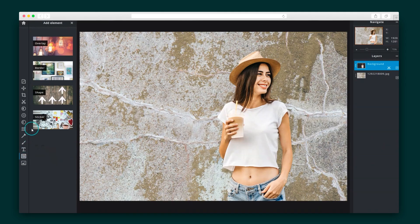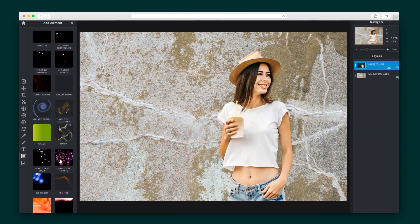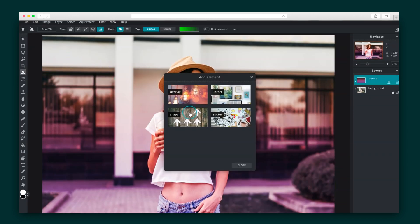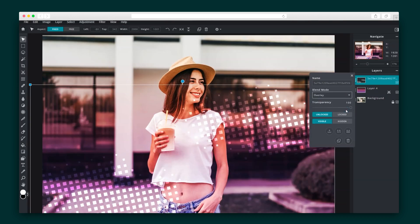Overlays can be added to your image to create a specific vibe. Choose from a large selection of overlays and gradients that enhance your photos and help achieve that professional and exciting look you're going for. Keep customizing by adding stickers and icons — let loose, Sumo-lings, and let your creativity thrive.